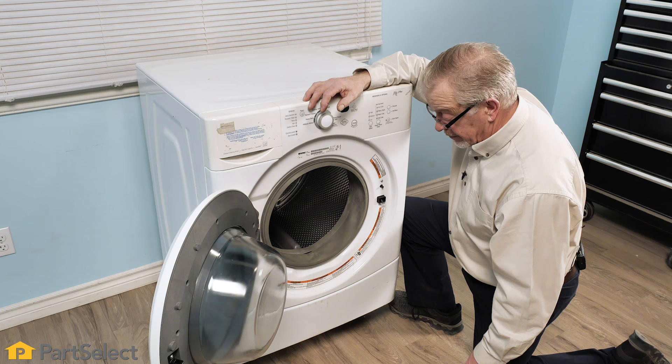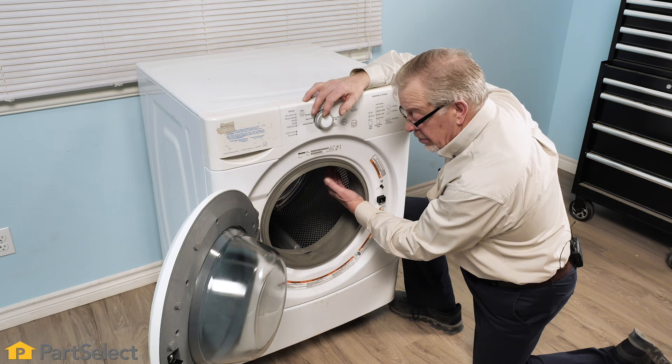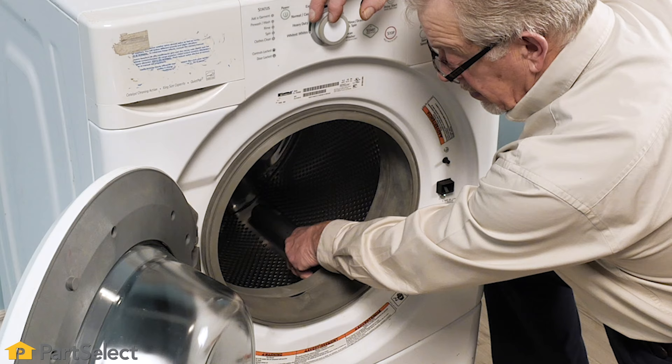Typically you would only hear this scuffing sound when the washer is tumbling or spinning at very low speed. You might also find that there is some resistance when you try to turn the inner basket — it should turn freely. However, if something is caught between those two tubs, that'll provide enough resistance that not only would you hear noise, but it would be difficult to turn.